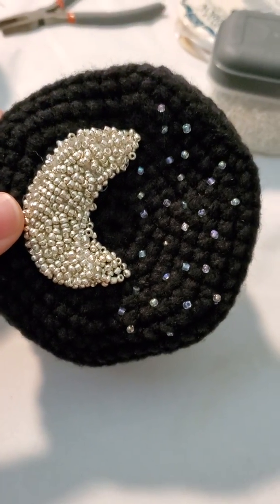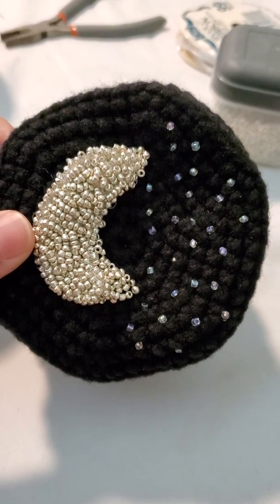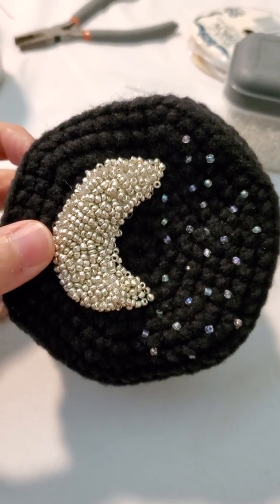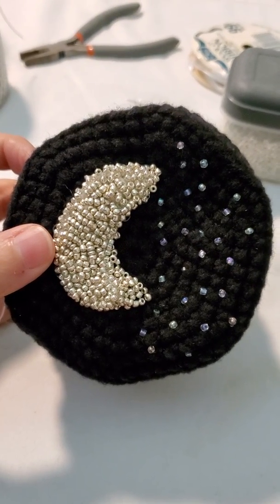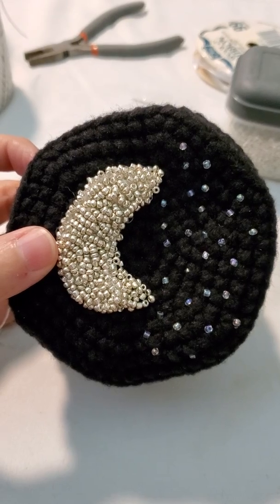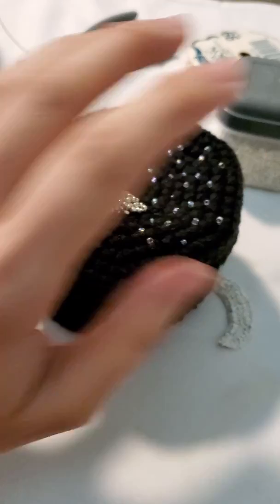So this is what a lovely disaster is. Sometimes things don't come out the way that you planned, but then it ends up coming out better — but completely different. I'm happy, I hope she's happy. Now I'm just gonna work on some other orders and finish everything so I can get that out to everybody tomorrow.